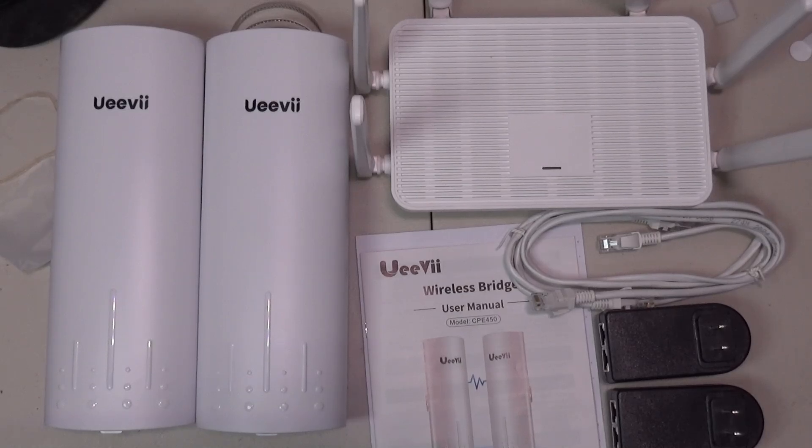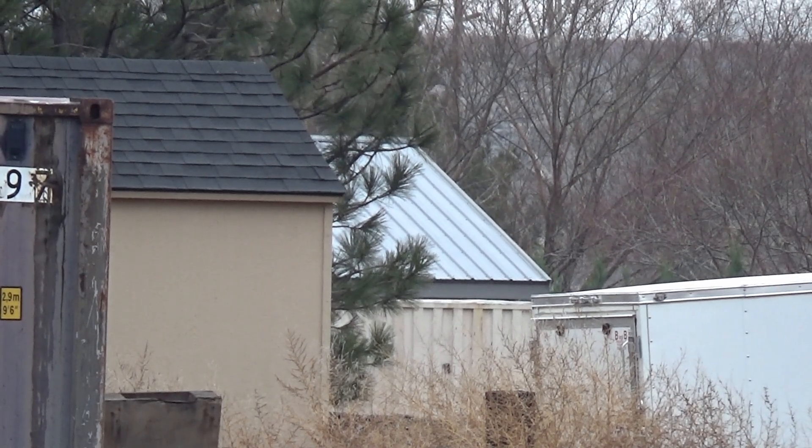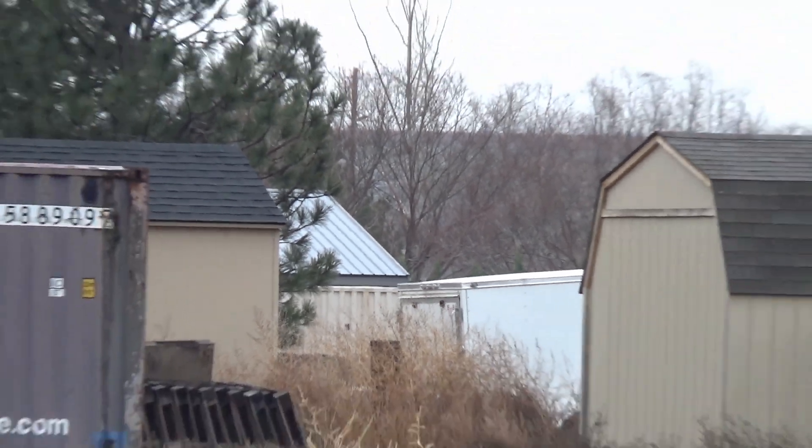I let baby girl take the Starlink Mini with her when she goes out to the cabin, but the cabin is under some trees and doesn't have a good view of the sky. Where she can get a clear picture of the sky is too far away for the Wi-Fi to reach.